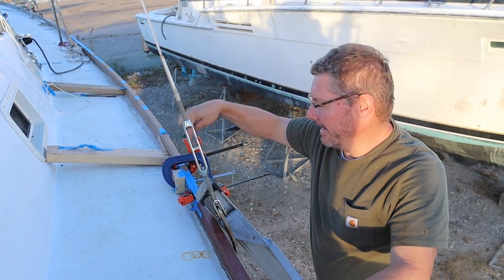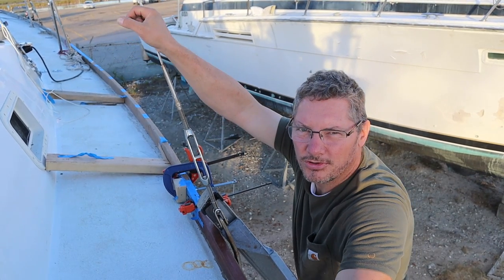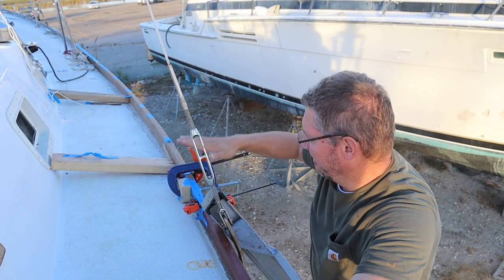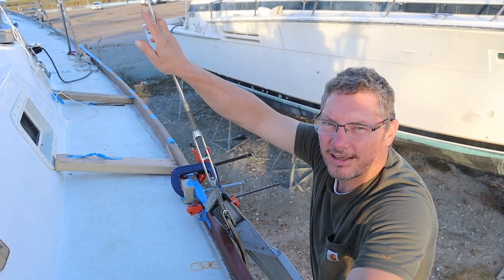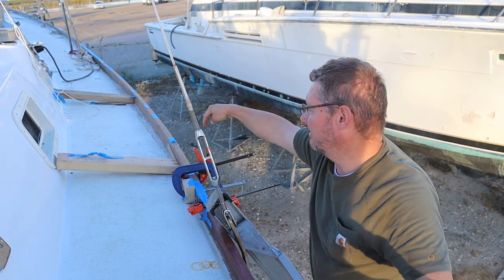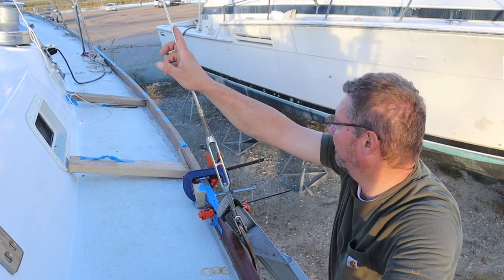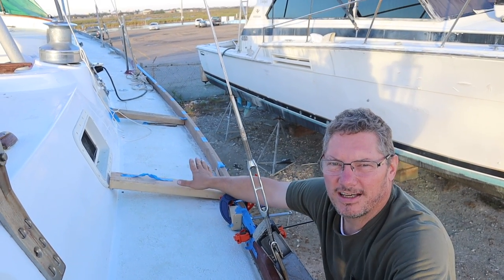We have a couple of mechanical fasteners going in from up above — some stainless steel screws joining the joint together. The clamps are helping hold it together, and I also went ahead and put my bolts through the top and bolted it back down in place just to keep it all there.